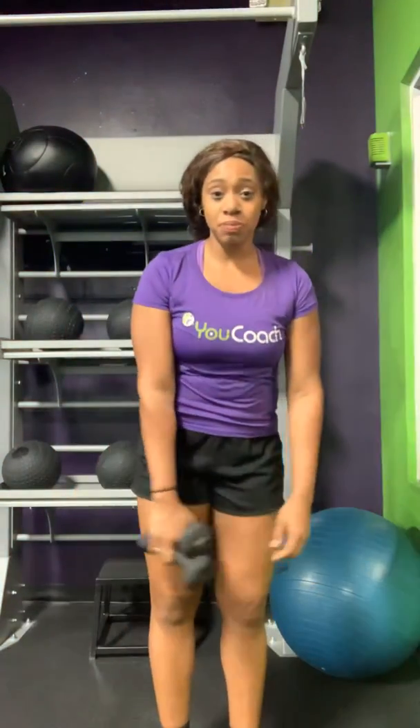Okay guys, this is going to be a stability ball seated curl to the overhead press. Sounds like a lot — I'm going to simplify it.